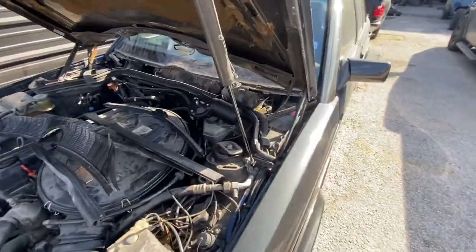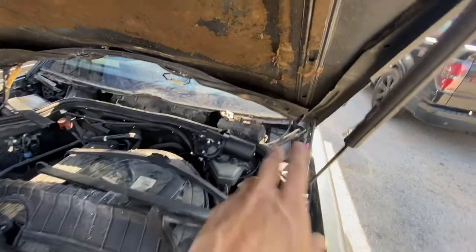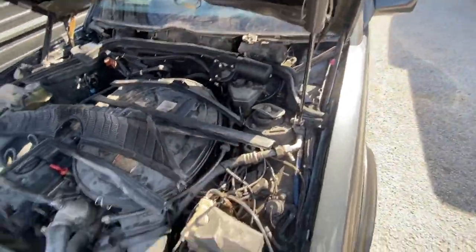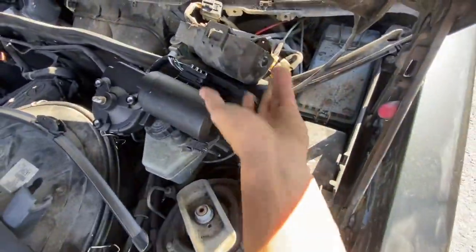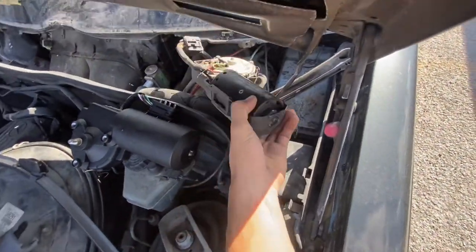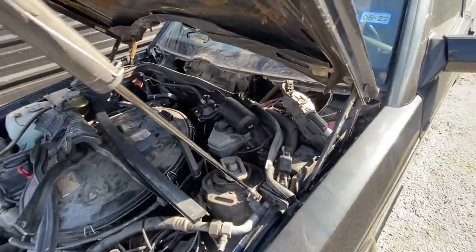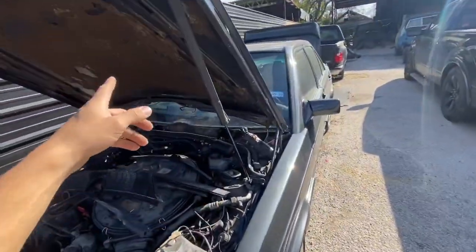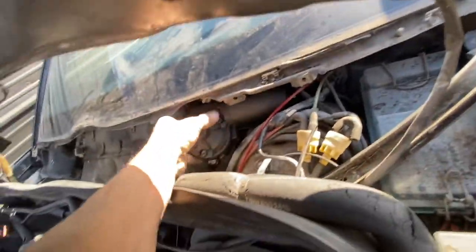I just got off the phone with Georgie and it was clutch that he called — he told me he does not want the headlight wipers installed anymore. I sent him a picture of how much I had to remove, basically almost the whole outer dash. He also told me he has a new windshield wiper motor in the trunk and asked me to swap that out. It's right here, really accessible — I literally just have to release these clips, plug them onto this one, and we're golden. It literally took me 30 seconds.